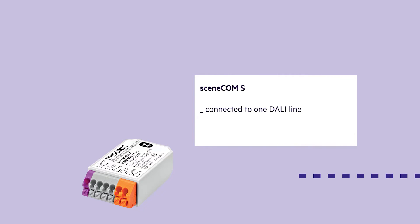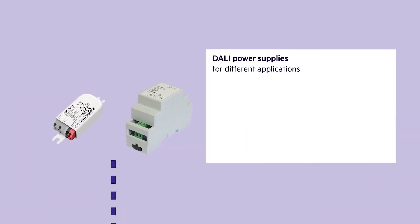The SceneCom S is connected to one DALI line of the building and is powered over the DALI line from the DALI power supply. Tridonic offers a variety of DALI power supplies which serve different applications.